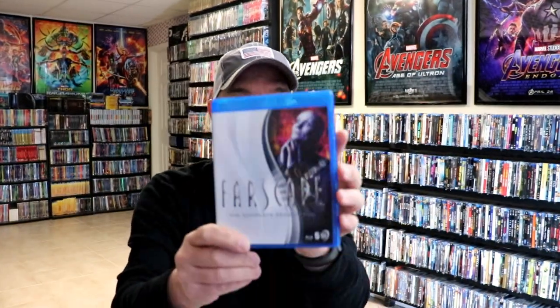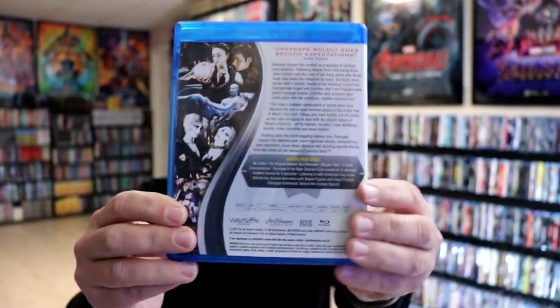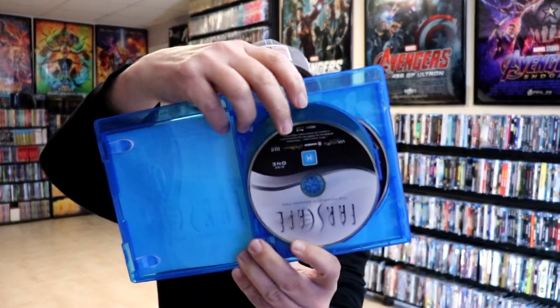Then we have Season 2, another 5-disc set with the back and the bonus features. We have Disc 1...